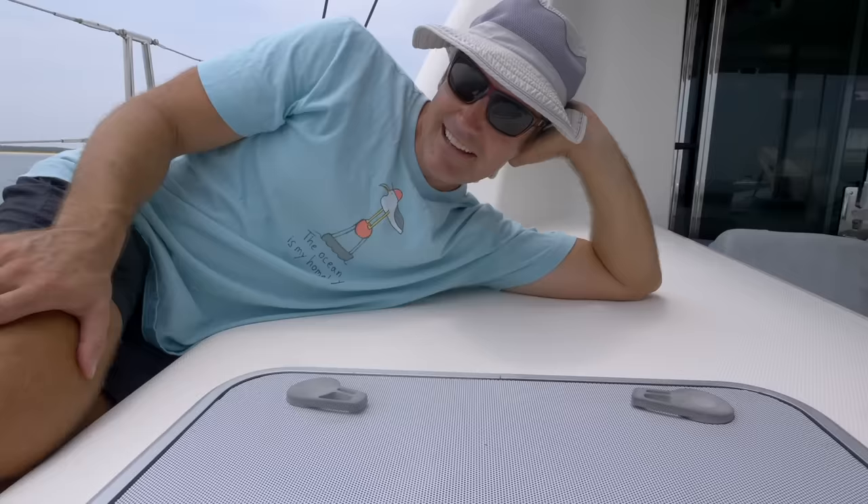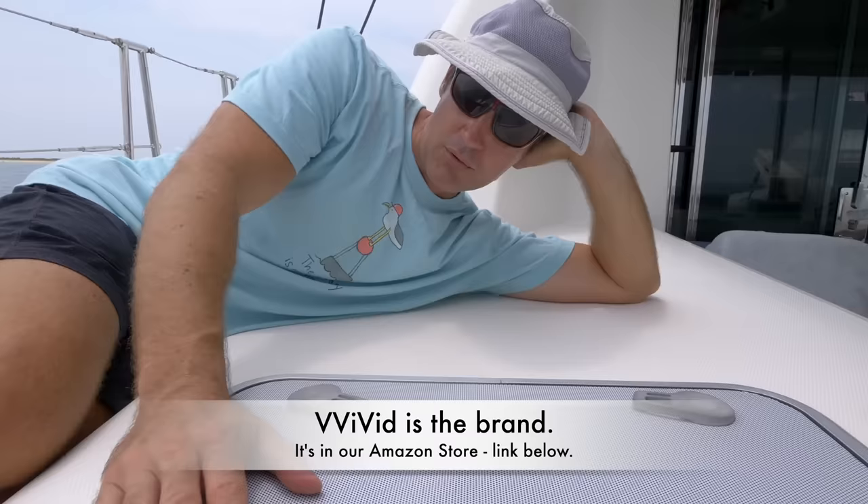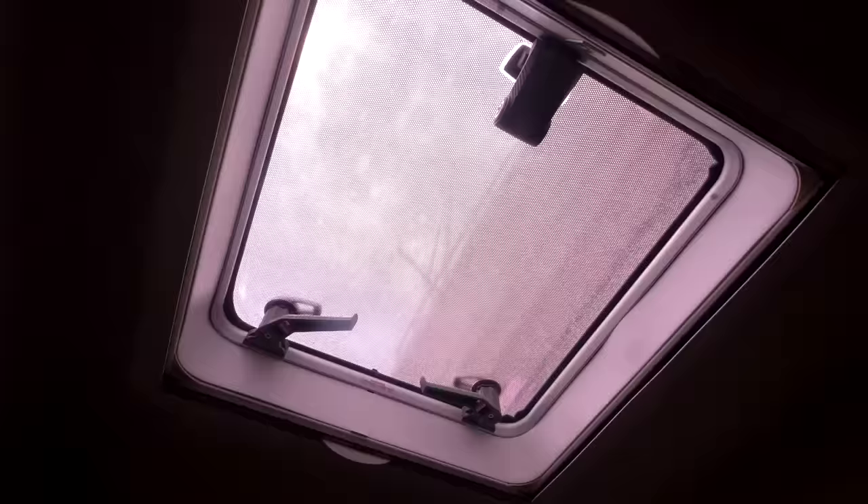Keeping cool is a big goal aboard Clarity, and one thing we found that has really helped keep the inside cool is this one-way vinyl adhesive from Vivid. Ordered this right off Amazon — I think it was $40 or $50 to do all of the hatches. You had to take off the hardware and cut it out custom, but this stuff was working great. It still lets in enough light downstairs that the inside of the boat doesn't feel like a cave.